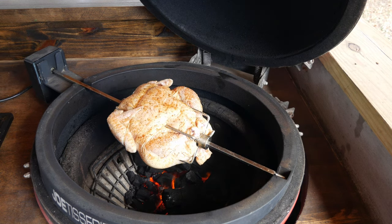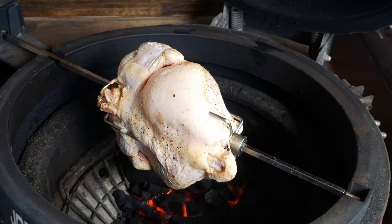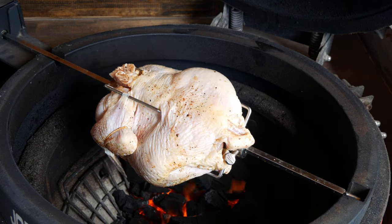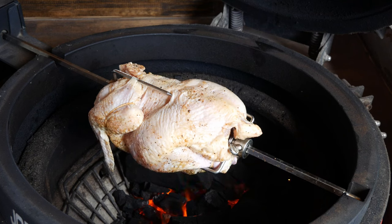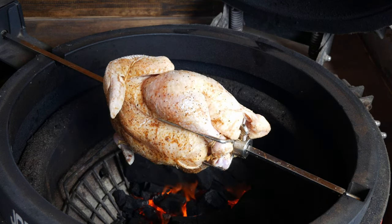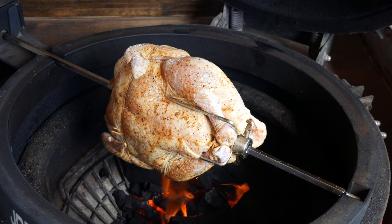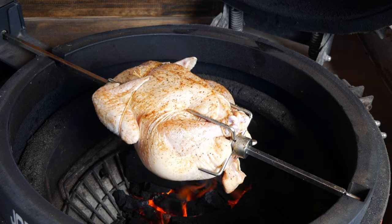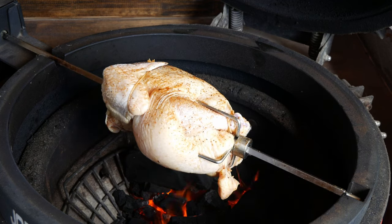And there she is! Since we've gotten this rotisserie we've been using it a lot — chicken especially — and I even have a basket I'll show in another video. This thing is pretty awesome. We're going to leave it at 350 degrees and we'll check up on it within the next 35 to 45 minutes. Before anything else guys, be sure to hit that like and subscribe button.